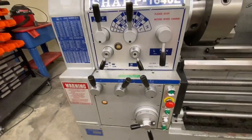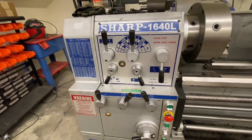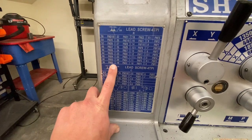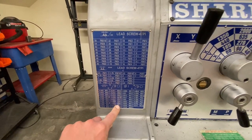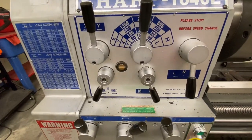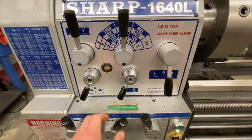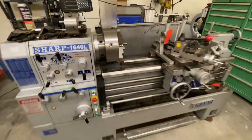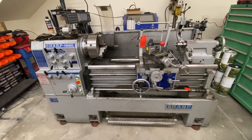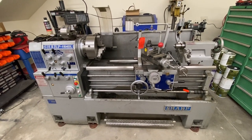The other main advantage is it has a quick change transmission. There is a thread chart, and all these different letters and numbers give you a different thread pitch. Switching from Imperial to metric threads is as simple as turning a lever, which is awesome — it adds a lot more capability to the shop. I don't have it hooked up quite yet, but in the coming weeks we will work with the electrician and get everything rearranged so we can put this thing into service.